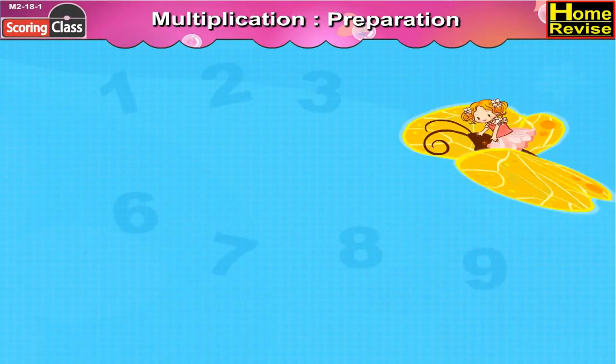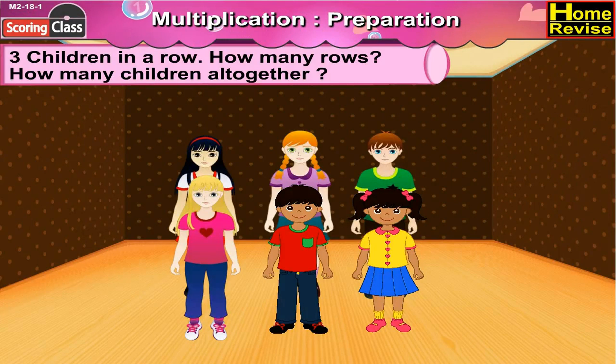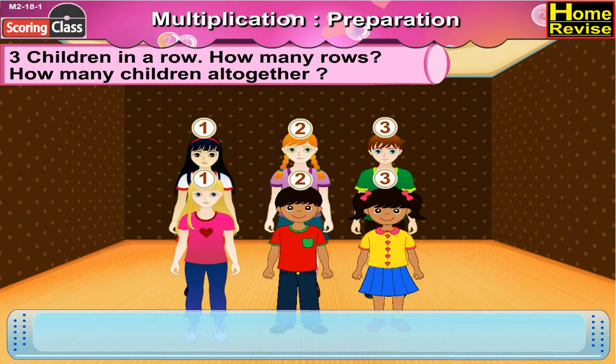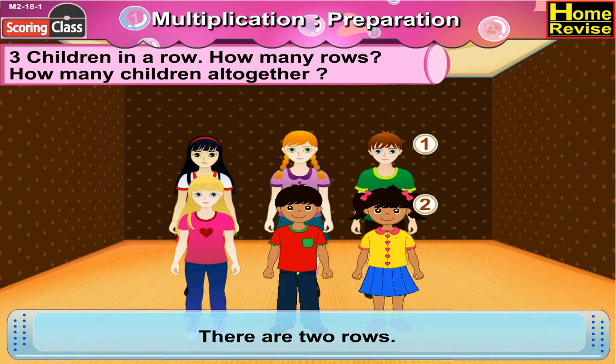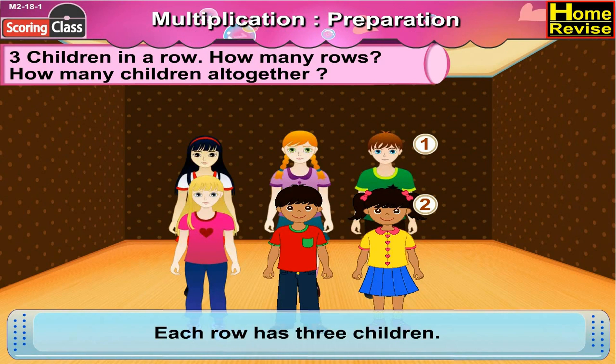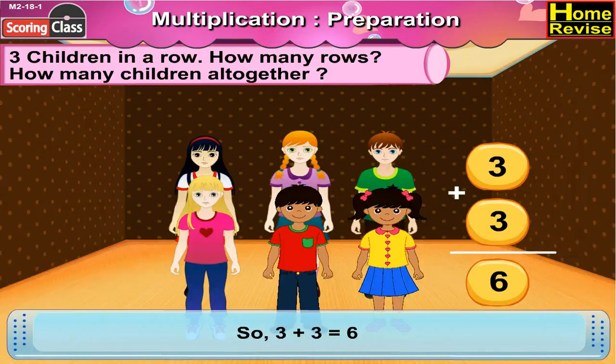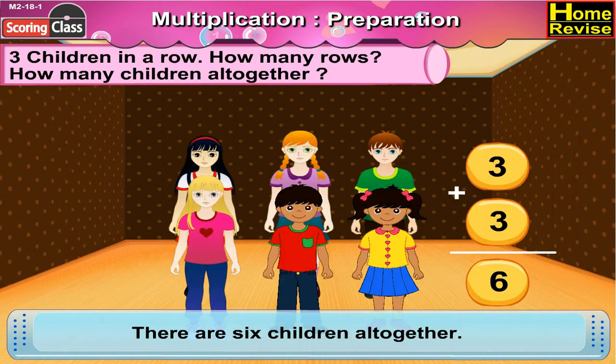Multiplication preparation. Three children in a row. How many rows? How many children altogether? If you notice, one row has three children. Now let us see how many rows there are — there are two rows. Each row has three children, so three plus three is six. There are six children altogether.